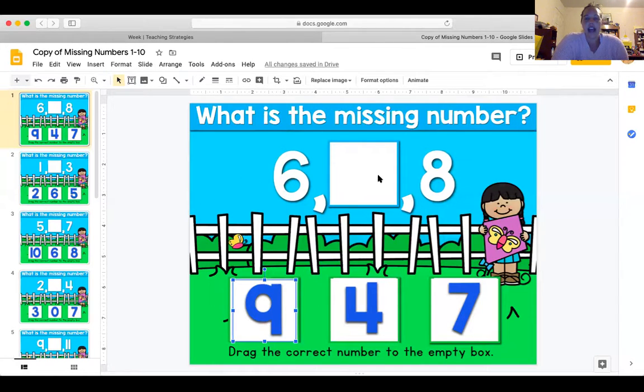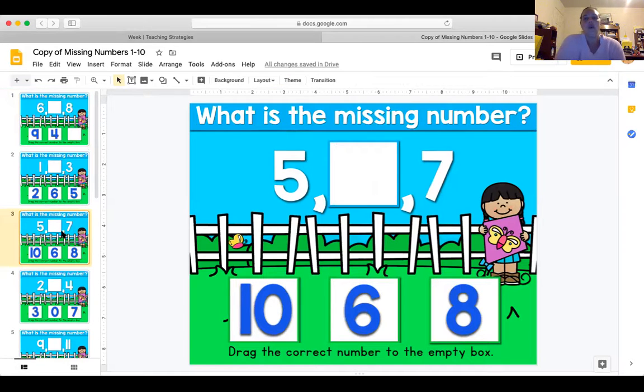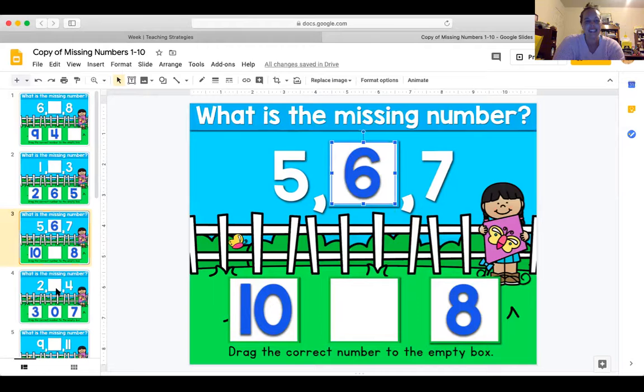We have six and eight — what number goes in between six and eight? Five, six, seven — seven! Yes, seven. I'm going to move seven right in there. Does that look right? Looks right to me. Let's jump down to this one: what number goes between five and seven? Is it ten, six, four, or eight? How about number six? Boom, there it is!